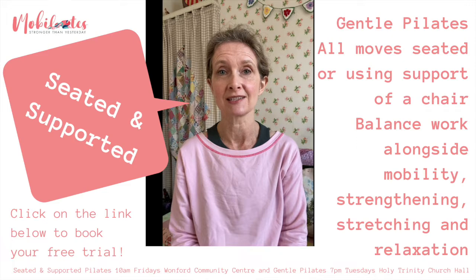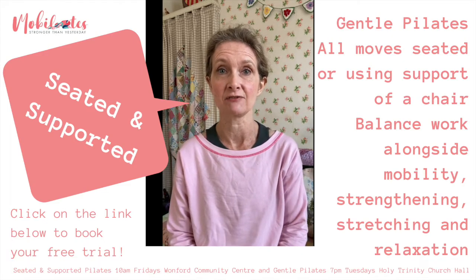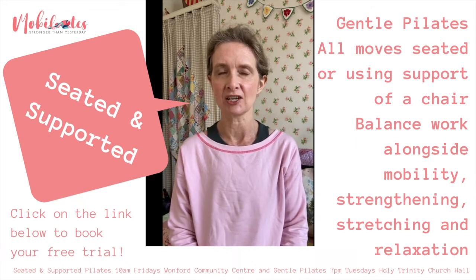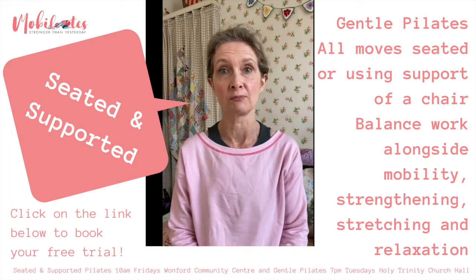We work our way to standing, strengthening our legs to improve standing and getting out of chairs, then use the standing to do some extension exercises, strengthening exercises, and balance exercises that work really well with the support of the chair.